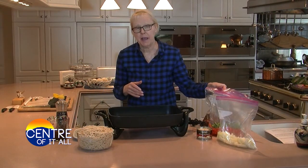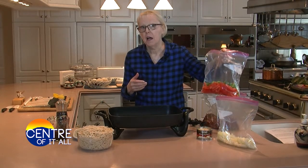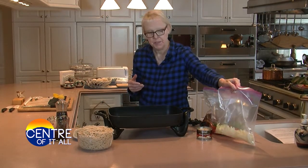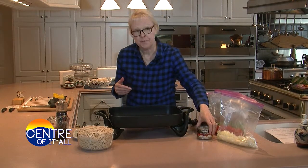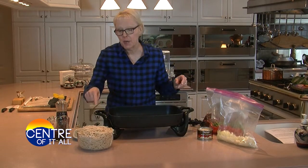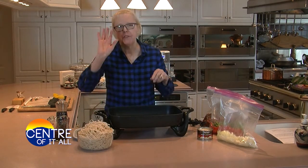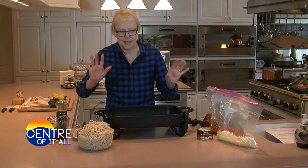While my steak was marinating, I took the time to julienne one and a half cups of green and red bell pepper and one and a half cups of onion. I drained a five-ounce can of sliced water chestnuts, and I cooked, drained, and rinsed 16 ounces of lo mein noodles. Feel free to substitute spaghetti — it's all the same.